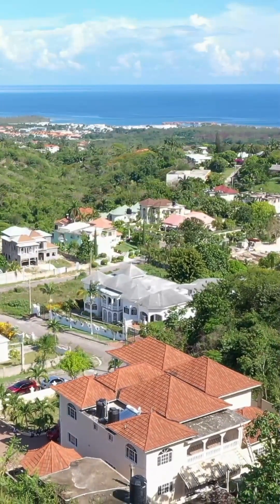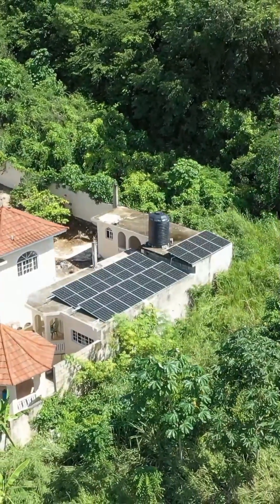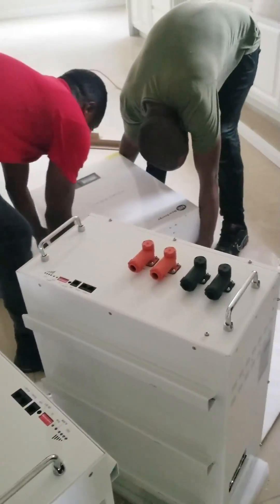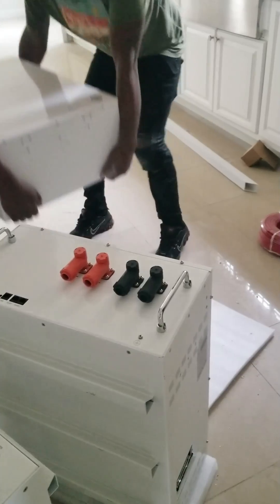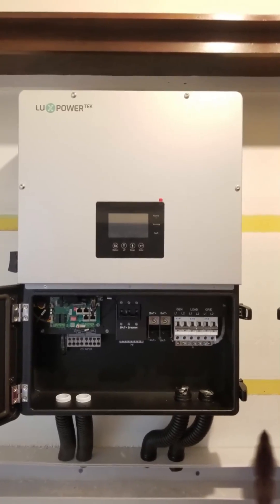Hey, what's up guys! We're in beautiful Montague doing another system. This one has 18 550-watt panels, three 10 kilowatt-hour lithium batteries, and of course the grid-interactive LuxPower 12K inverter.